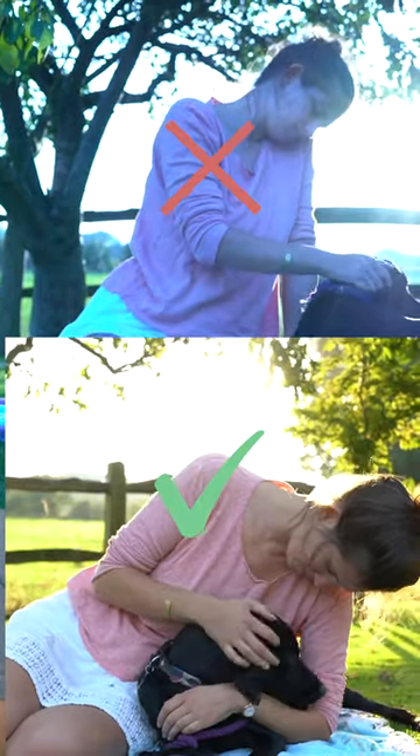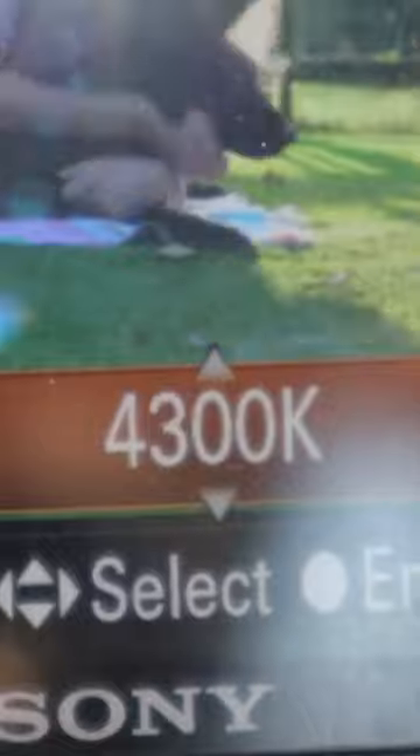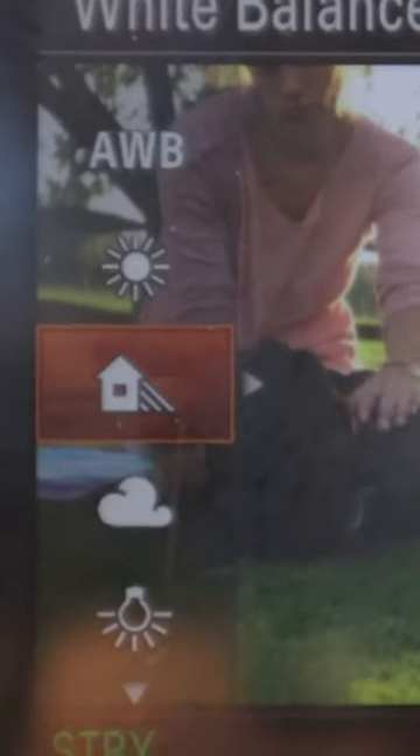It's important to set your white balance correctly as it gives you a neutral starting point when you get to post-production, so if you're wanting to give your image a certain color style or look, then it's much easier to do so. You can either set white balance manually or select a preset in your camera menu to save you time.